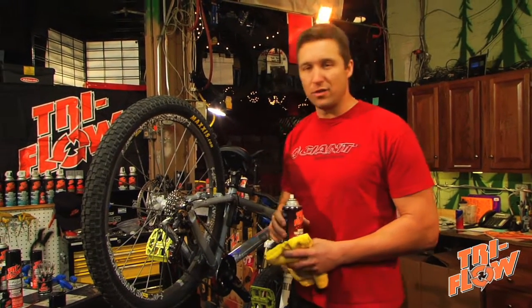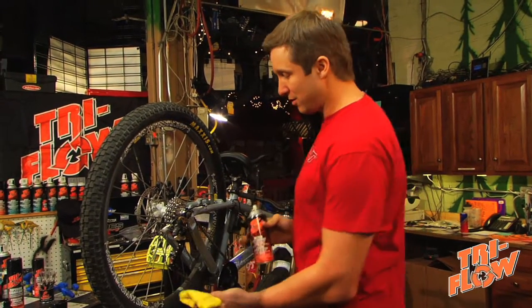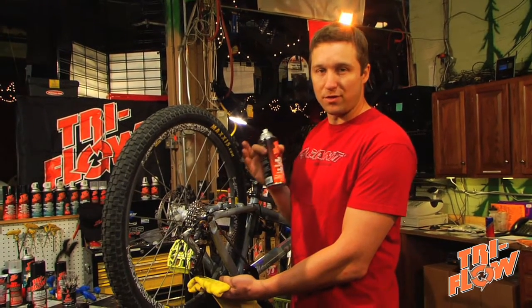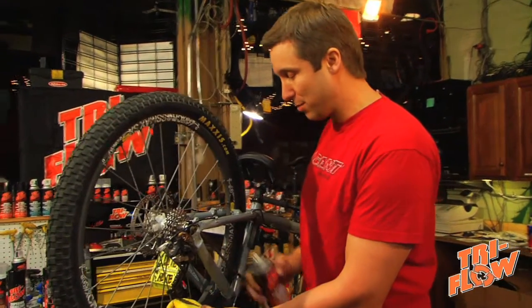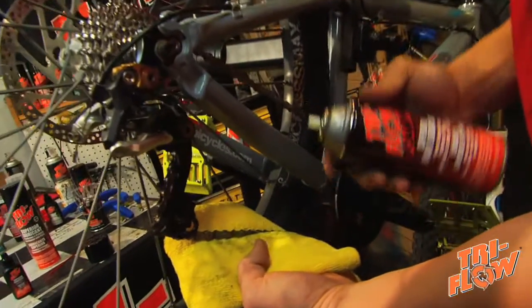If it's looking a little dirty, check out some of our other videos about Tri-Flow cleaning products. Now the best way to do this is from the inside out. That way, when you lubricate the chain, the centrifugal force can pull the lubricant into all the working parts. Keep a rag underneath it so that you don't get the lubricant where you don't want it.